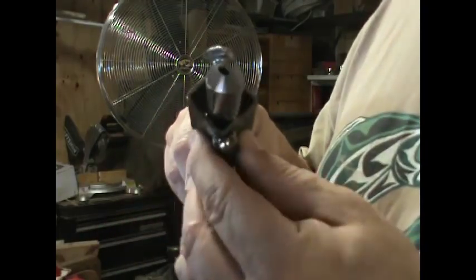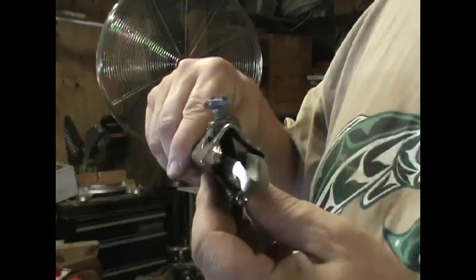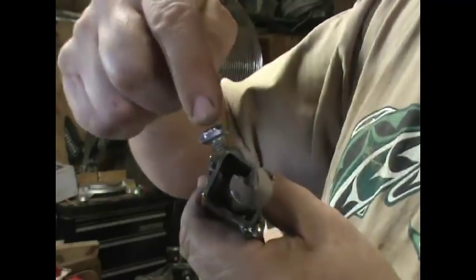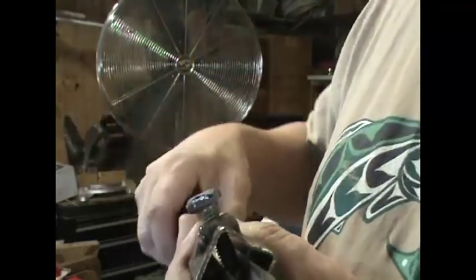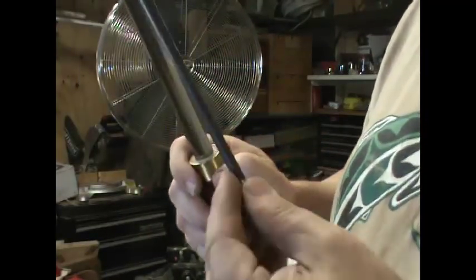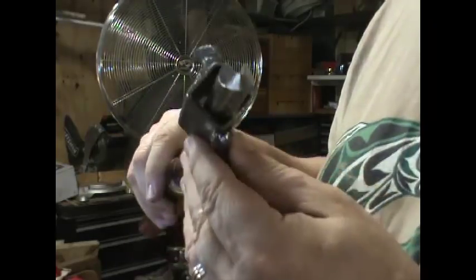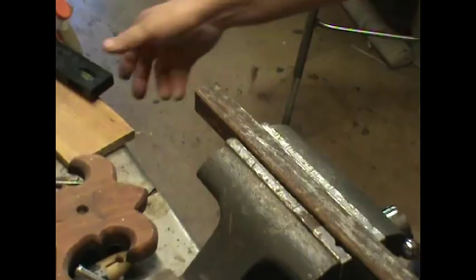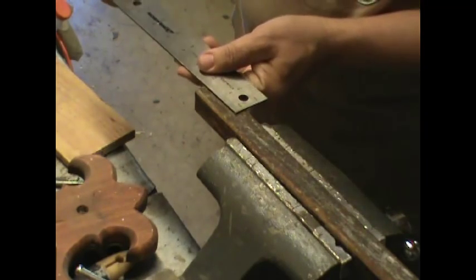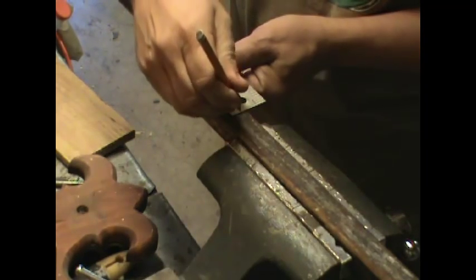The trick on making this is it has to hold your chisel right down the center. This bolt will be in the channel, in the V-groove, in the top of the chisel. And this peg here will steady it in the tool rest. The first thing I'm going to do is mark my square stock here at the 2-inch mark.